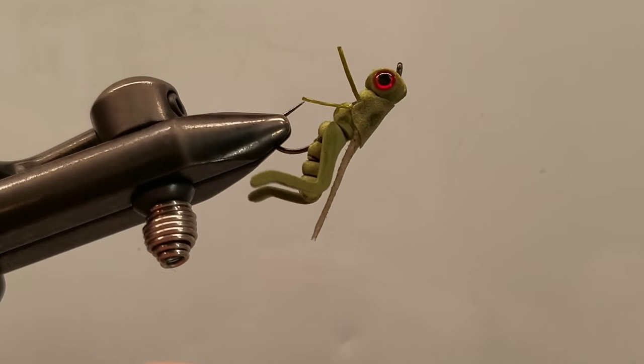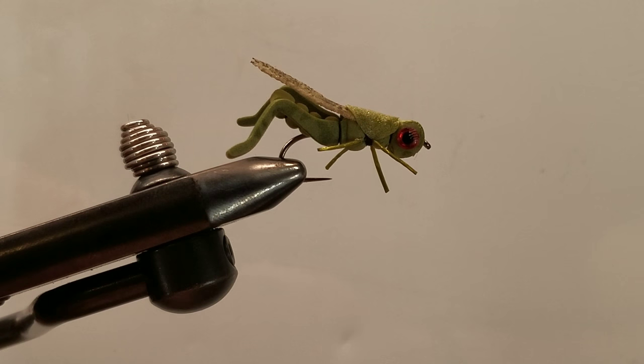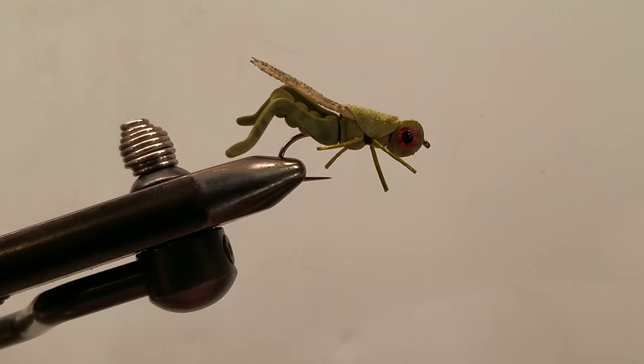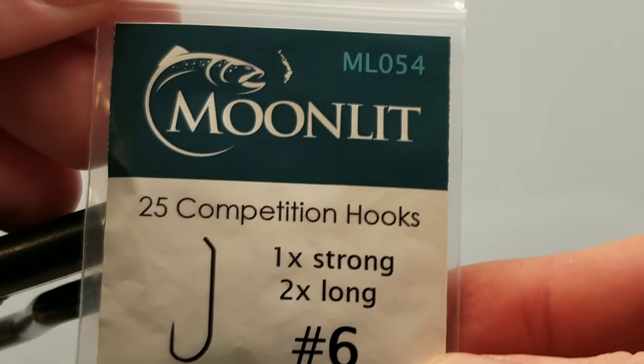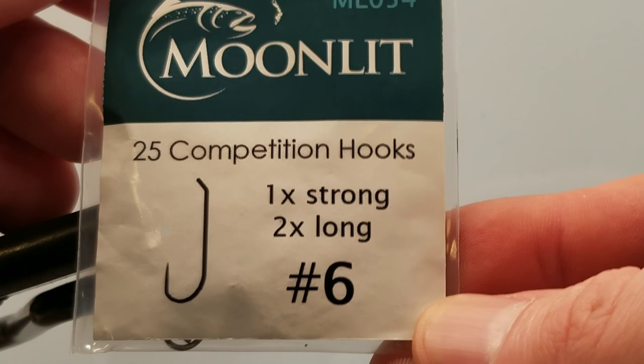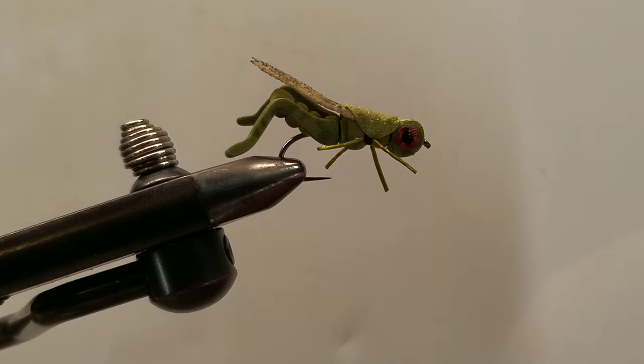Hello and welcome to another step-by-step how-to tie tutorial video. This is TomSue's Hopper, tied on a size 6. This is a Moonlit ML054, 1x strong, 2x long barbless hook.